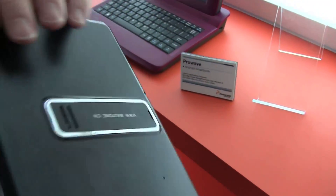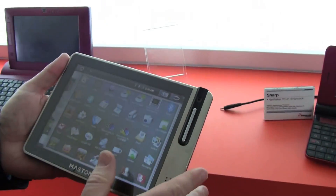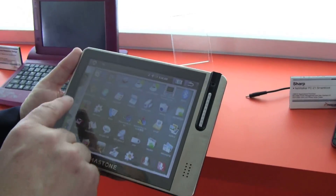On the top, you've got the power button as well as volume up and volume down. So it's a nice little package — it fits in the hand very nicely. A nice, beautiful screen, and this is brushed metal, so the build quality is fantastic.